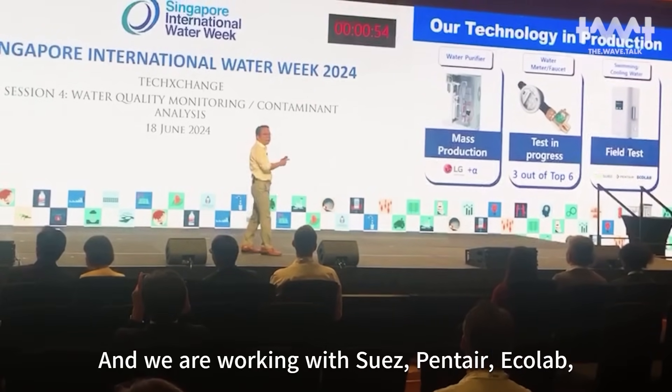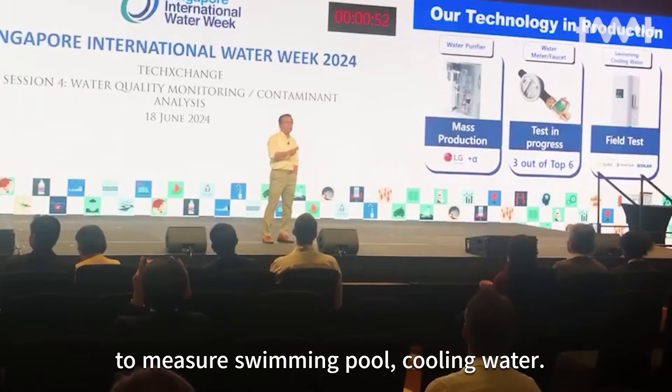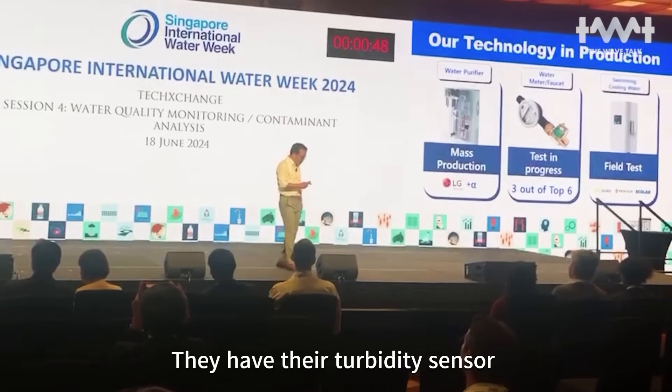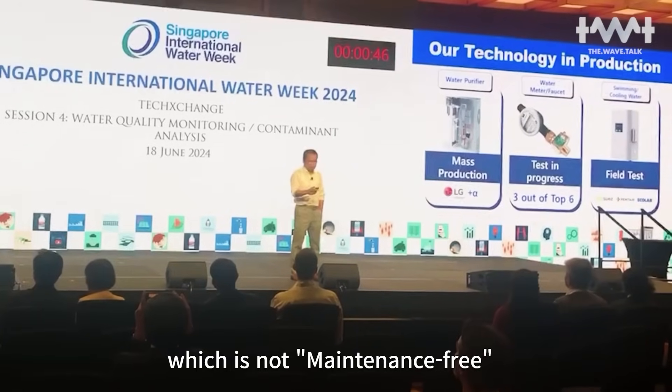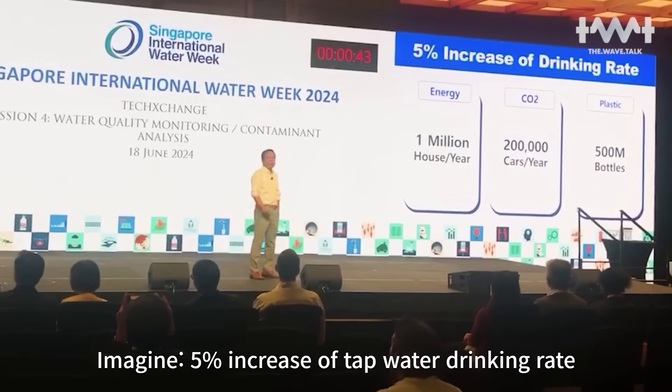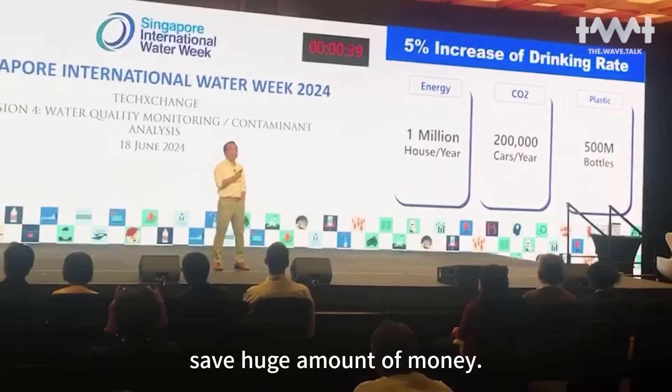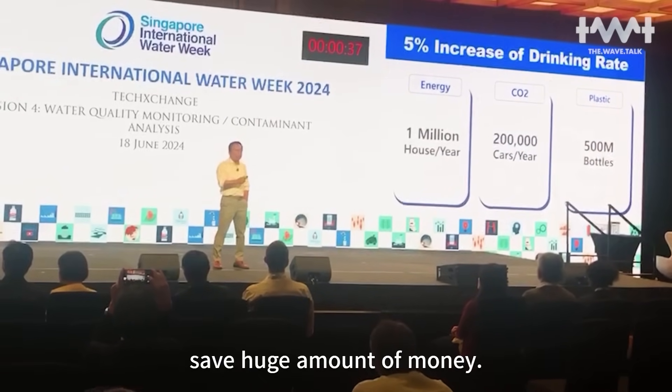We are working with Suez, Anco, and EcoLab to measure swimming pool and cooling water. They have existing sensors which are not real-time. Imagine a 5% increase in coverage for drinking water safety — we are going to deliver that to Suez and Anco.